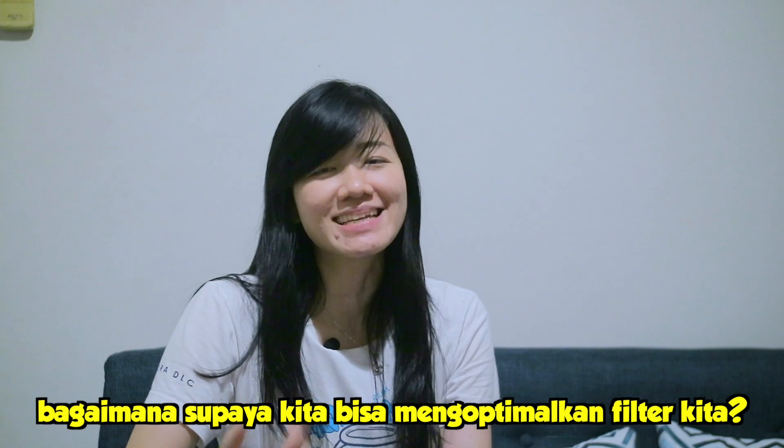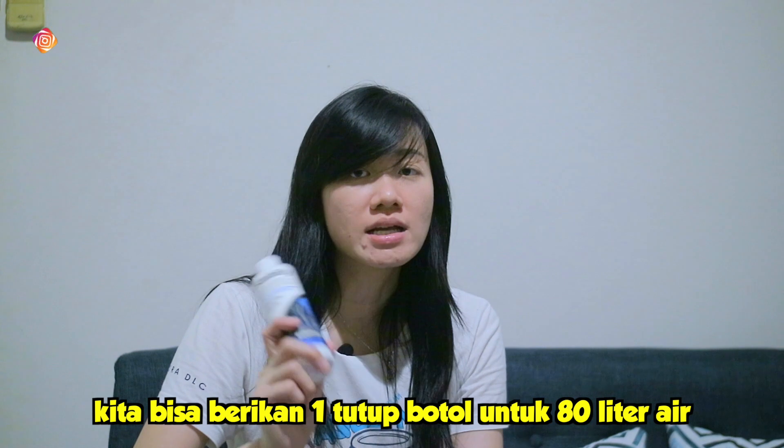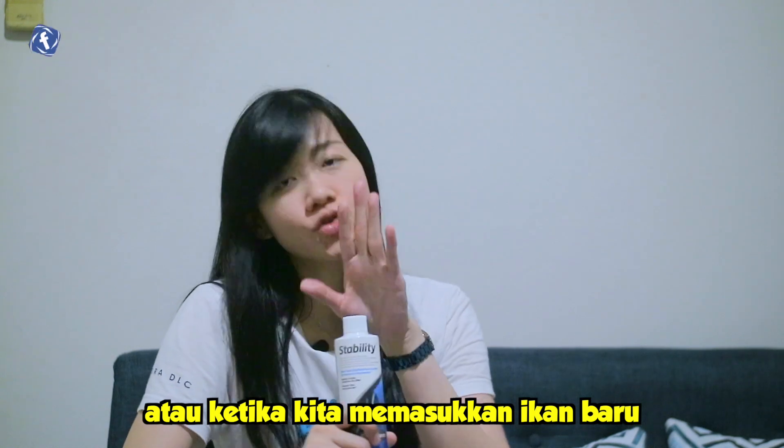Kalau misalkan untuk teman-teman yang tanknya sudah matang filternya, bagaimana caranya supaya kita tetap bisa mengoptimalisasikan si biofilter yang kita punya di aquarium, di sump filter kita ataupun di filter kita yang lain? Nah caranya adalah kita berikan satu tutup botol dari si Seachem Stability ke dalam 80 liter air, dan diberikan itu adalah satu kali sebulan atau setiap kali kita water change.